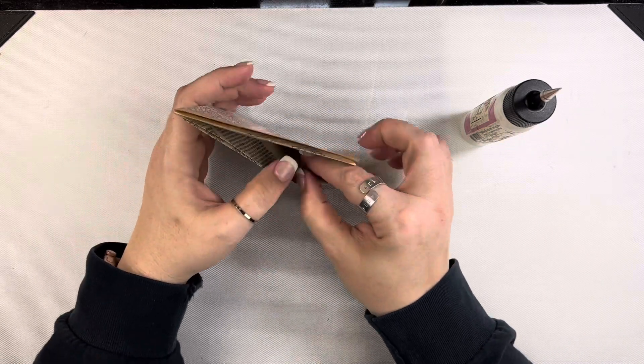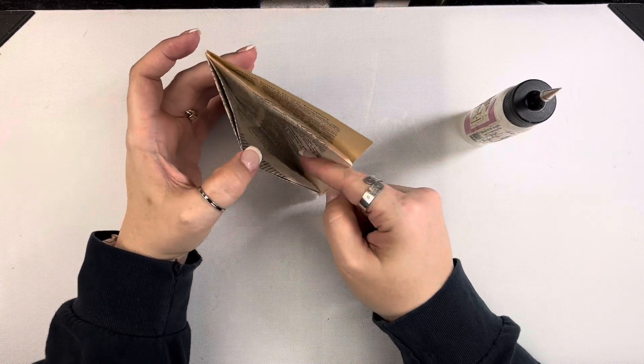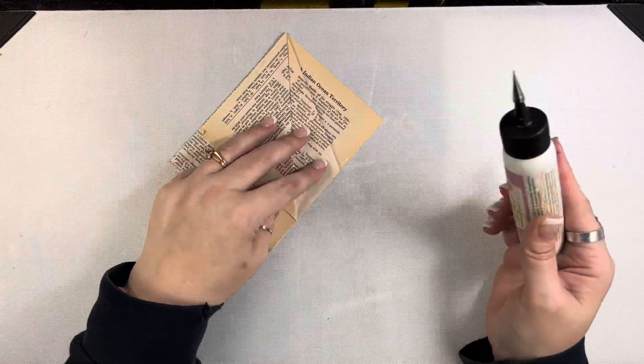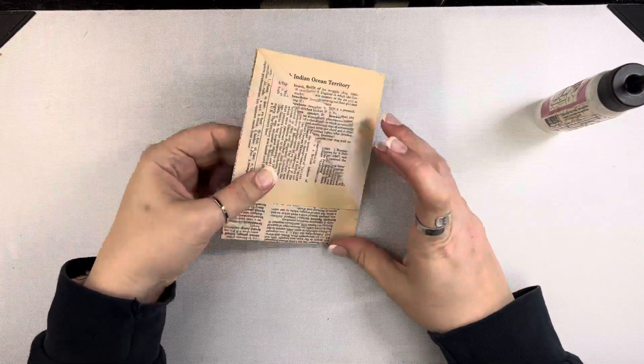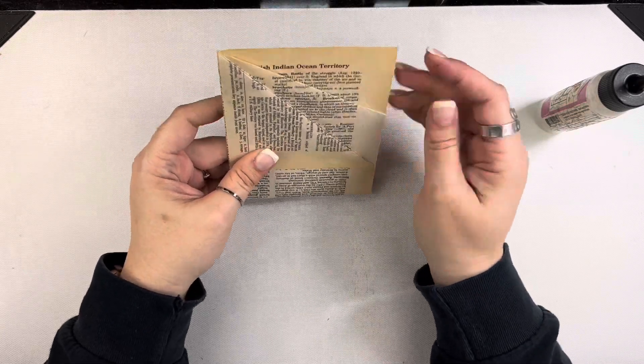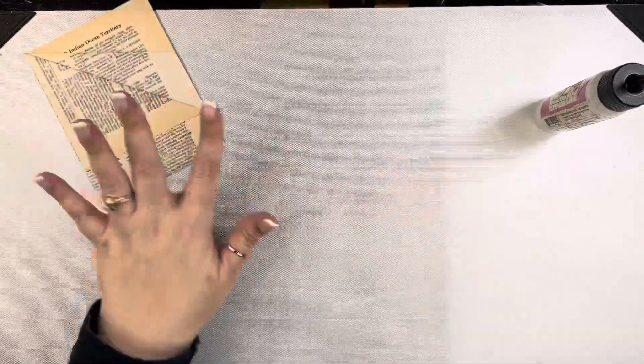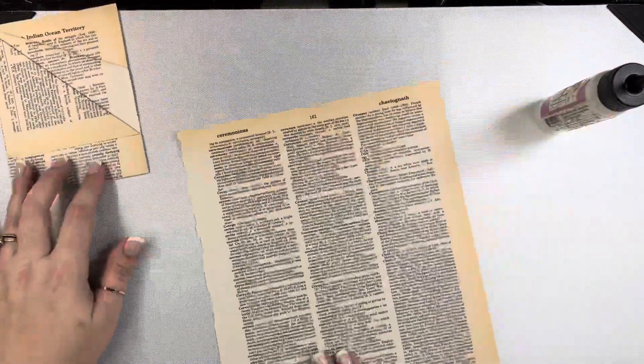Another option would be to take that outer part and fold it toward the center. Then you would just have the pocket instead of having that paper going the opposite angle. But I like the look of that — I like having the paper going in different directions, and that's really just personal preference.